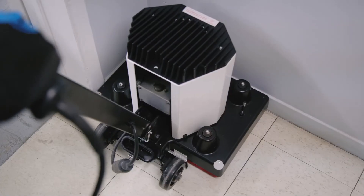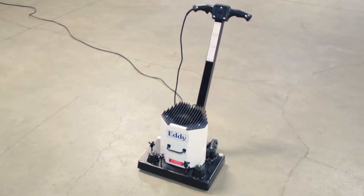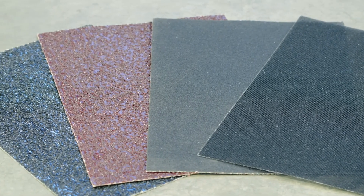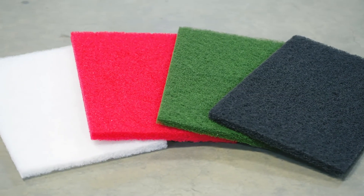Their rectangular shape is also ideal for working in the corners. You can count on their 25-foot cord to move around. The Eddy Orbital Sander and Polisher are offered in 110 or 220 voltage. You can also select your abrasive material from our variety of sandpapers, nylon pads and sanding screens.